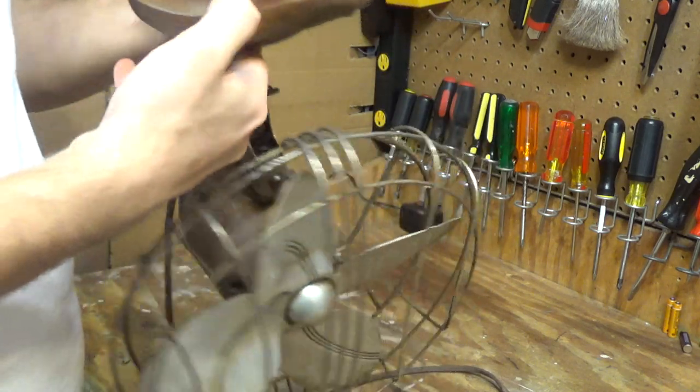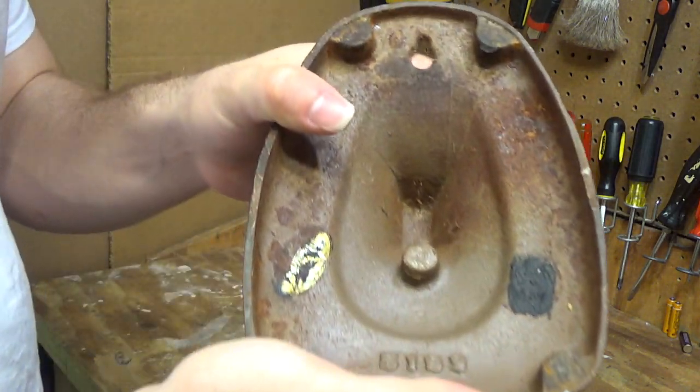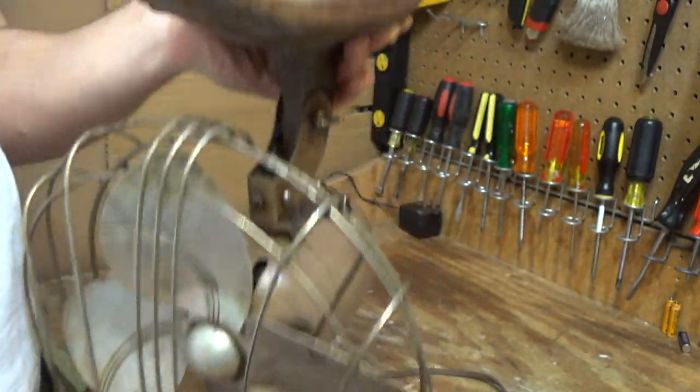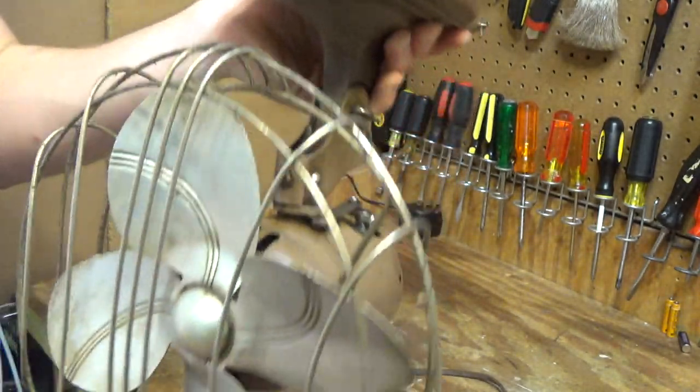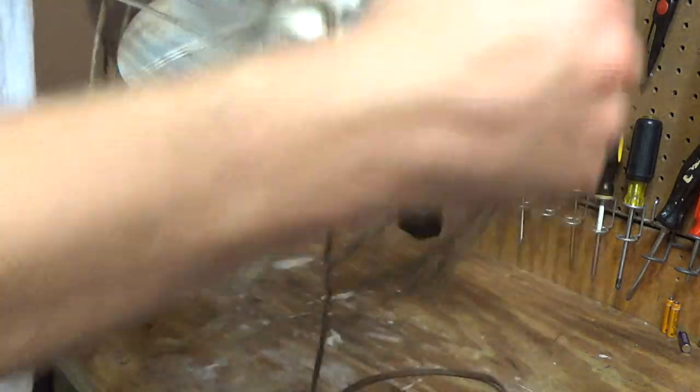On the base it has the number 5183 raised in it — I think I showed that upside down, let's try that again. It's a cast iron base, very heavy. It has a hole for a wall mount. Probably would have had some feet on there at some point, but those are long gone.